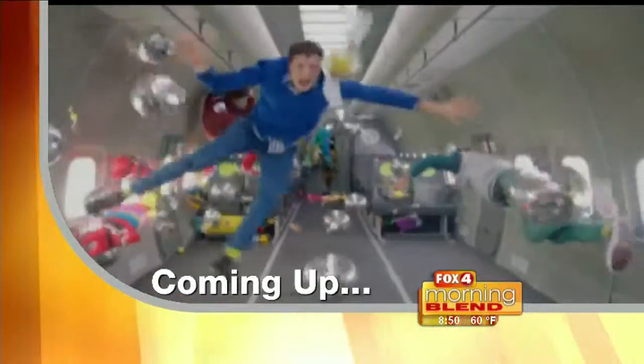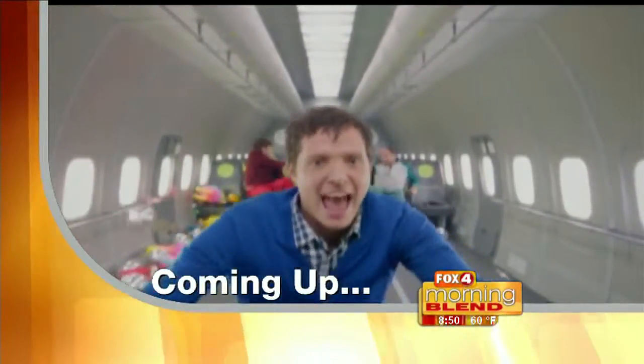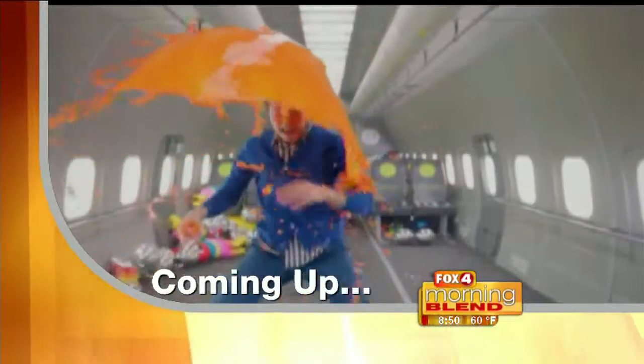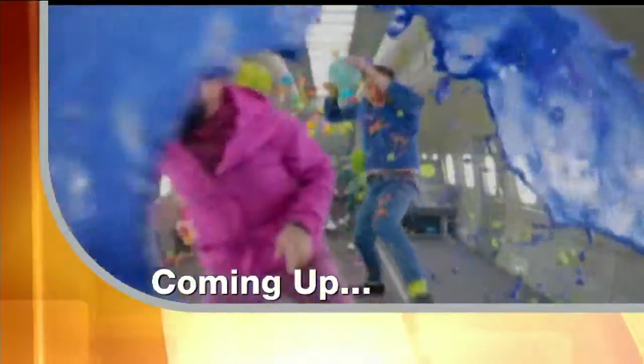Coming up - music videos have officially been taken to new heights. In today's virtual video we show you how the band OK Go has raised the bar by taking to the skies and defying the laws of gravity.